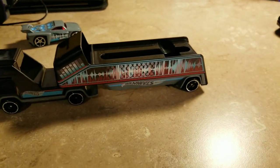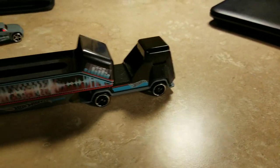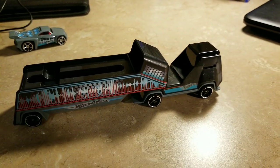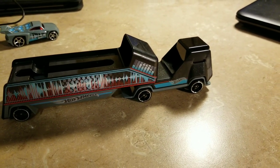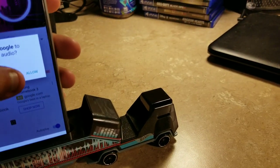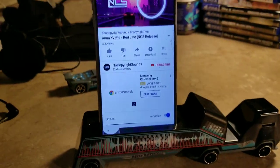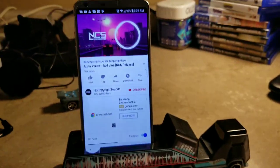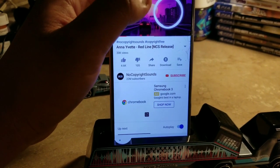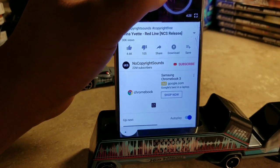Sometimes it will be falling down or tipping over, so you have to make sure it doesn't fall down or tip over. You can use no-copyright sounds because you don't want to get a copyright strike from that kind of music.